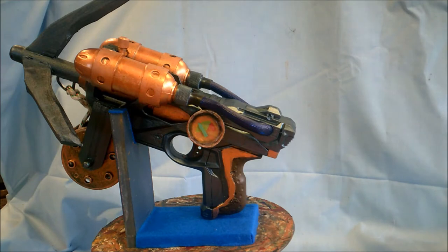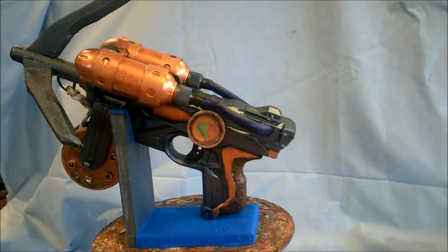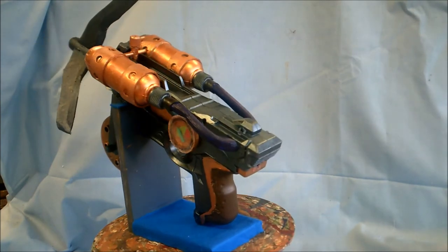Everyone else that's seen it thinks it's really cool, but I'm just not happy with it. I mean, it looks okay, I guess.